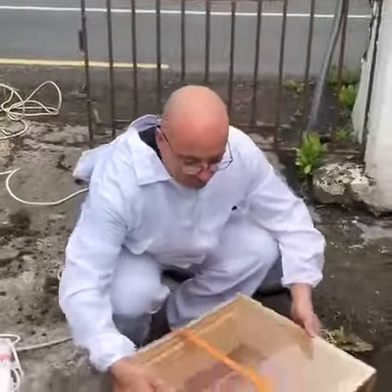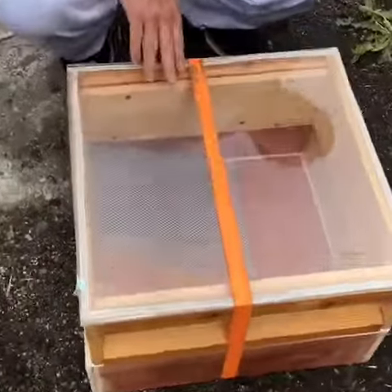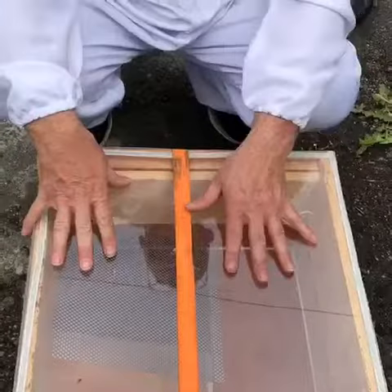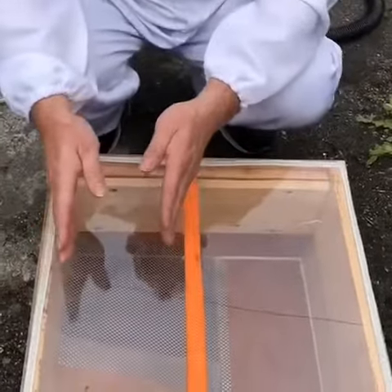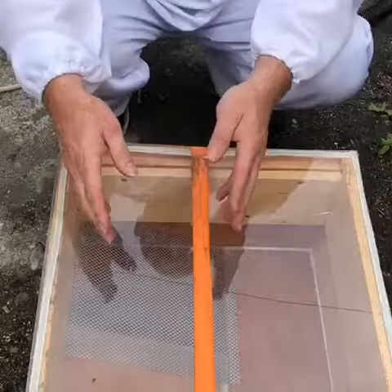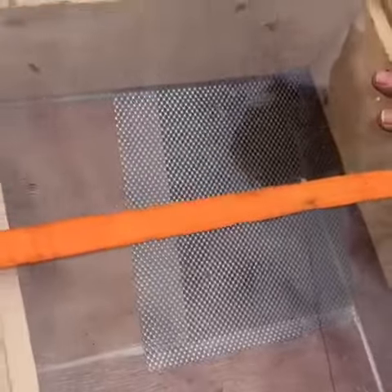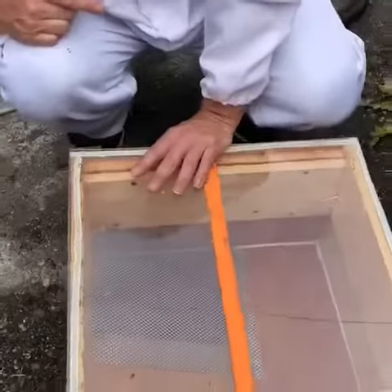Here's the plan. We have a bee vacuum here. Normally we would have frames in here and the bees, when they enter the box, will nest in those frames. But for the moment we're not going to do that because it's just a small amount of bees. We're just going to remove them from the site and dispose of them somewhere else.